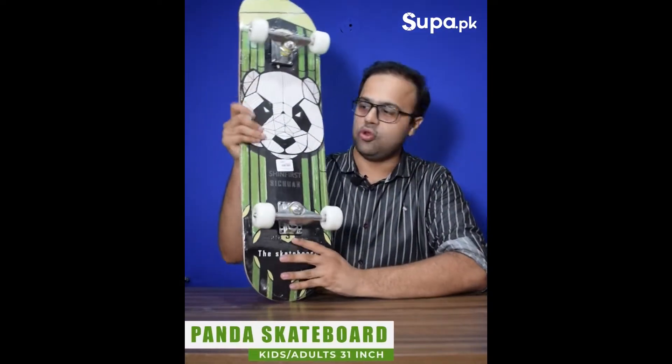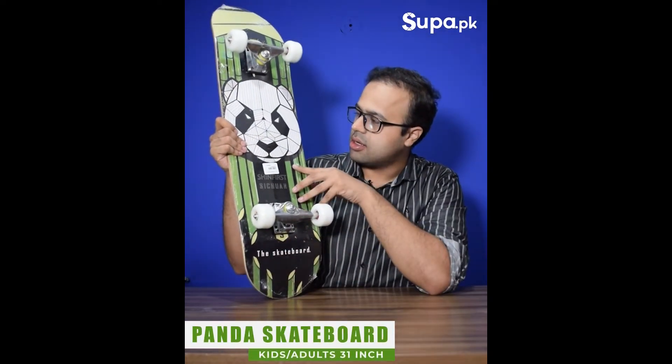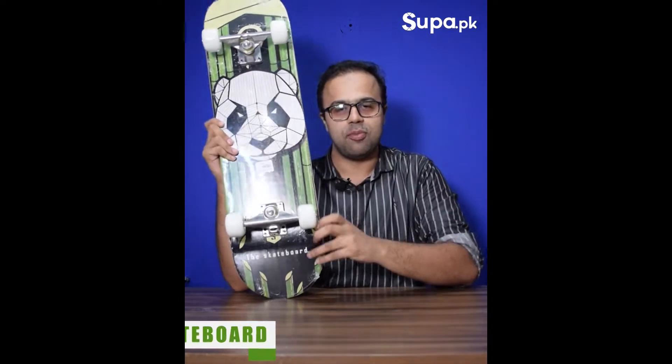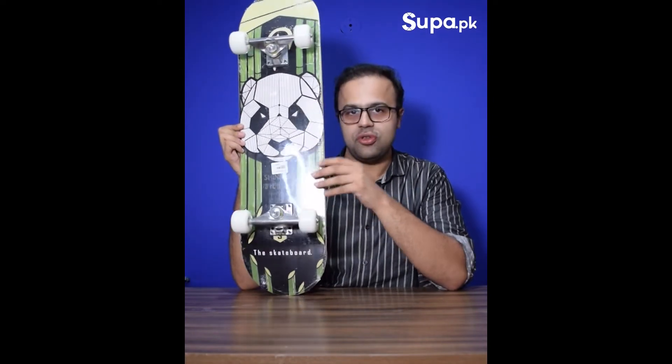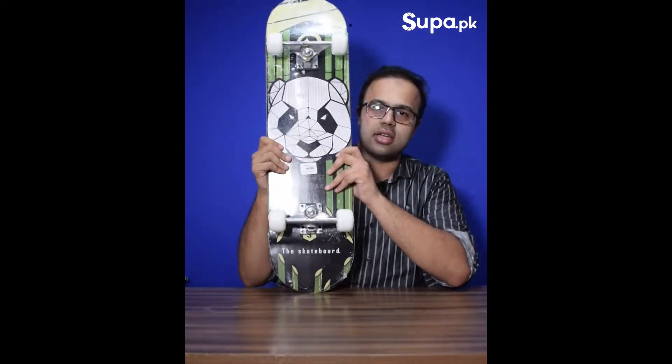So this is our new panda design — it is like Kung Fu Panda or a fighting series. We have had a lot of queries about this one, so here you go — our new panda design.